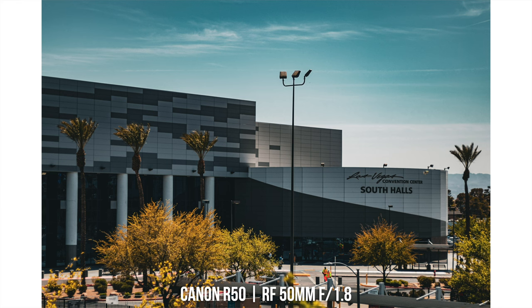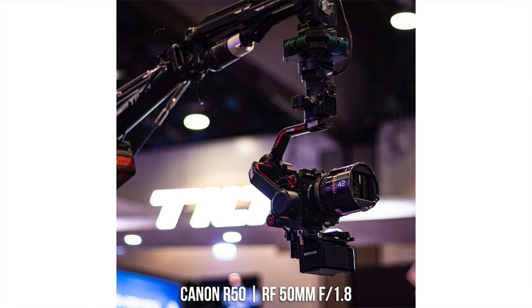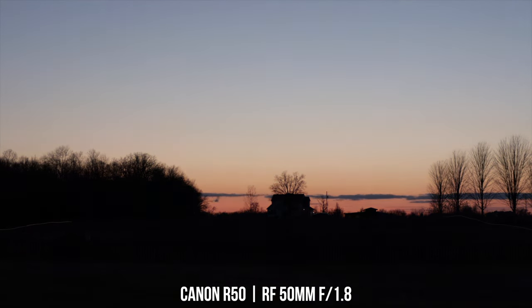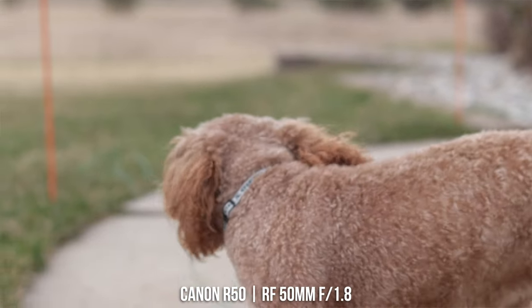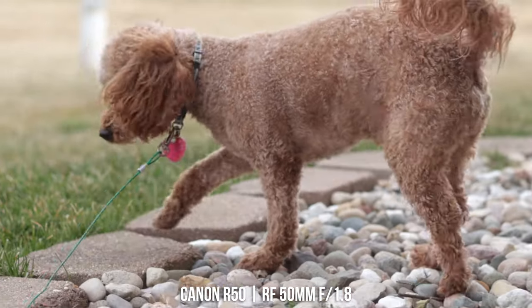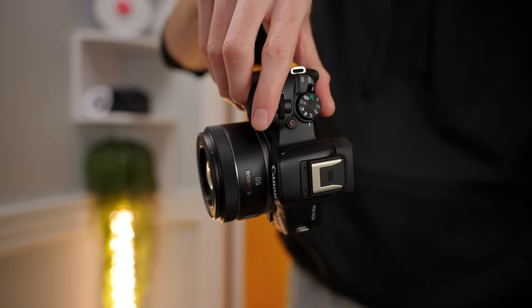This is the cheapest RF mount autofocus lens you can buy from Canon, which makes it a great choice for beginners who don't have a high budget. Being an f1.8 aperture, it gives superb low light performance — you can open up to f1.8 and let in a ton of light, giving you much less grainy photos and videos than with the kit lens. That f1.8 aperture also gives a really shallow depth of field, great for portraits and product photos. It's tiny and light — perfectly at home on the R100 body.